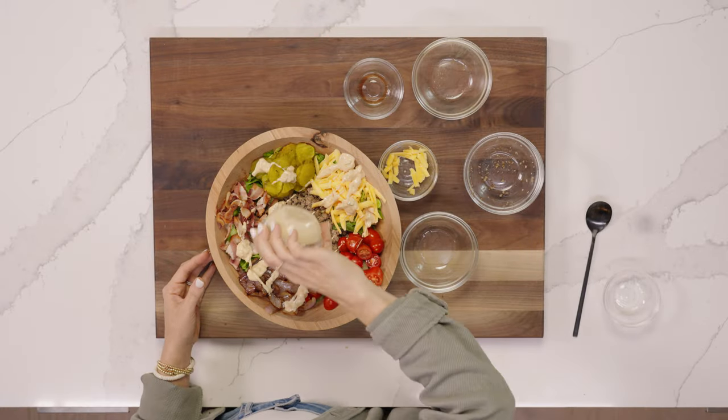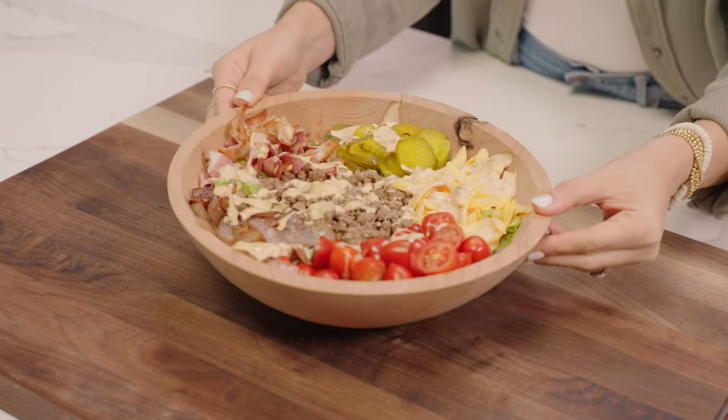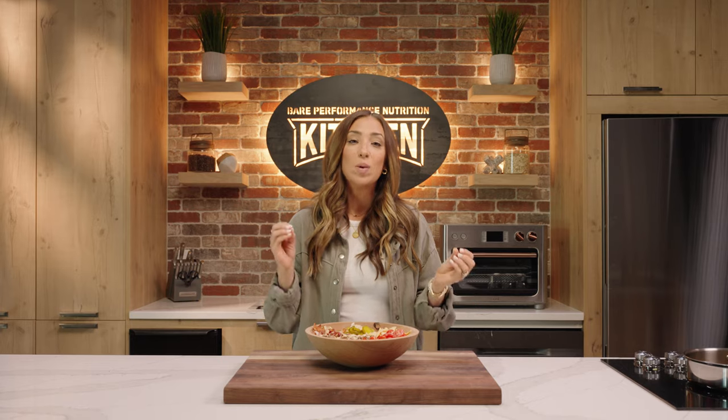And there you have it — the Burger in a Bowl. All of the classic staples that a cheeseburger has, all of the flavors. Such a great low-carb, easy weeknight dinner. You guys have got to try it. Let us know what you think. We will see you in the next one.